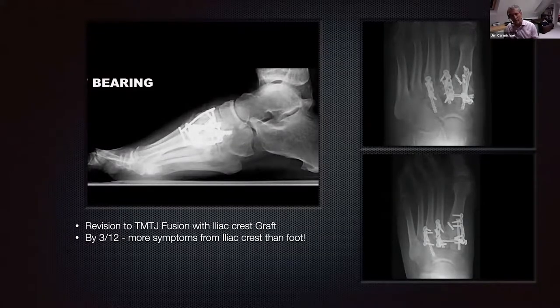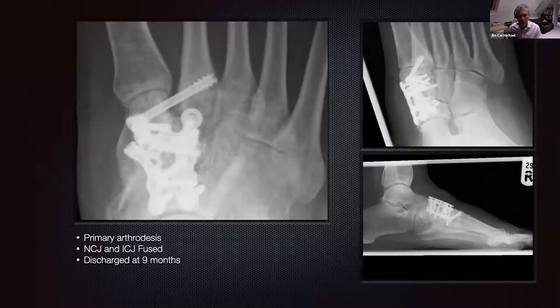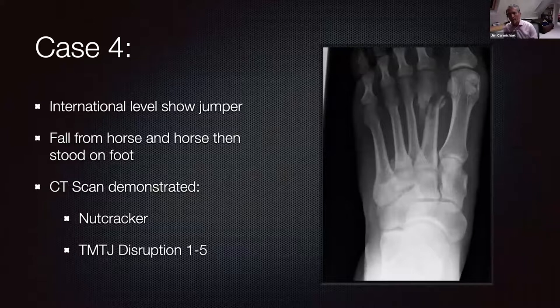A question on comminuted impacted cuboid fractures and whether plating is enough to restore length and stability of the lateral column. I'll come to that with the next case. This case is an international level show jumper who fell from the horse, got his foot caught in the stirrup, and when the foot came out the horse stomped on him. He had a combination of twisting and forced injury.